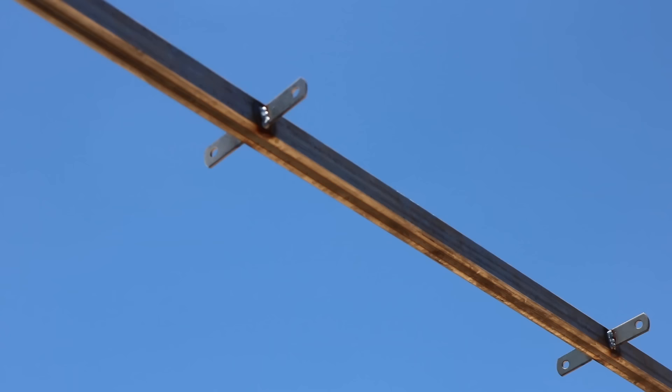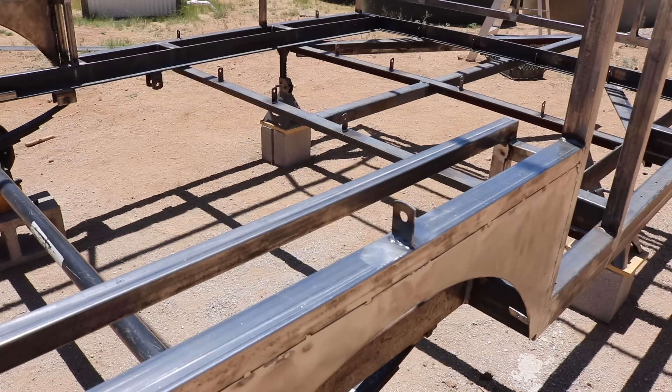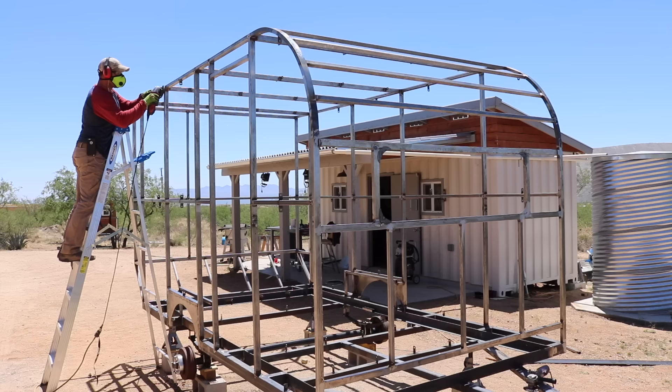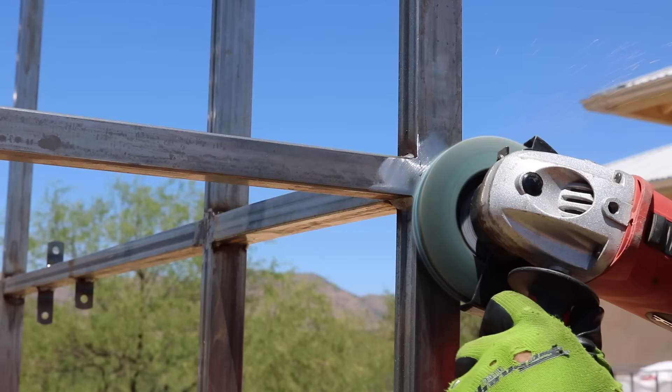In addition to the trailer tongue, the last bit of welding was to weld in mounting tabs all over the walls, roof, and floor of the trailer to hold additional wooden supports and window frames. The final prep step was to sand down all of my welds on the outside surface so the aluminum panels would have a relatively smooth surface to mount to.